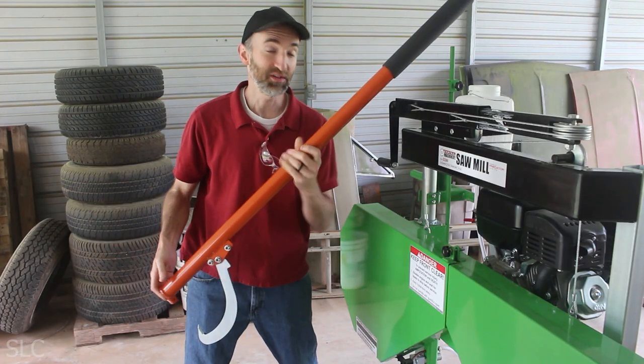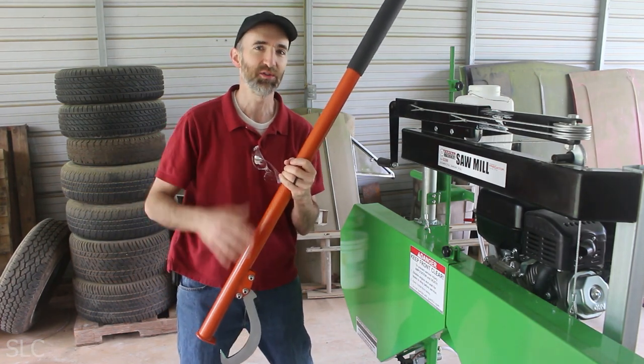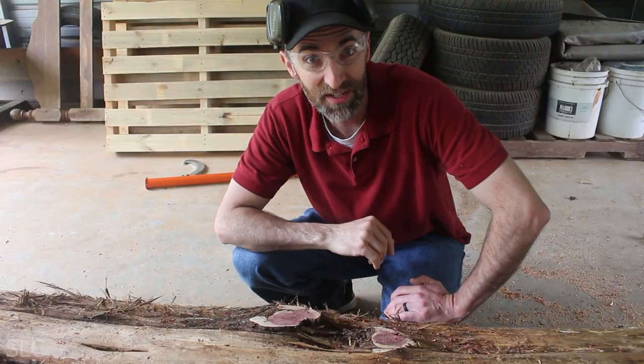And look what just got delivered. This would have been helpful trying to get the log up onto the sawmill, but it's definitely going to be helpful trying to do the rest of it. I almost forgot — before we can use the sawmill, I had to knock off any extra limbs that were sticking out. So I grabbed my chainsaw and made quick work of that.